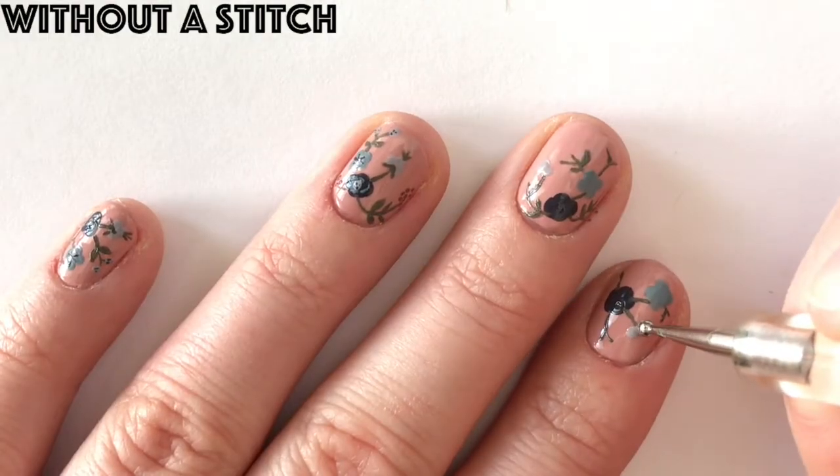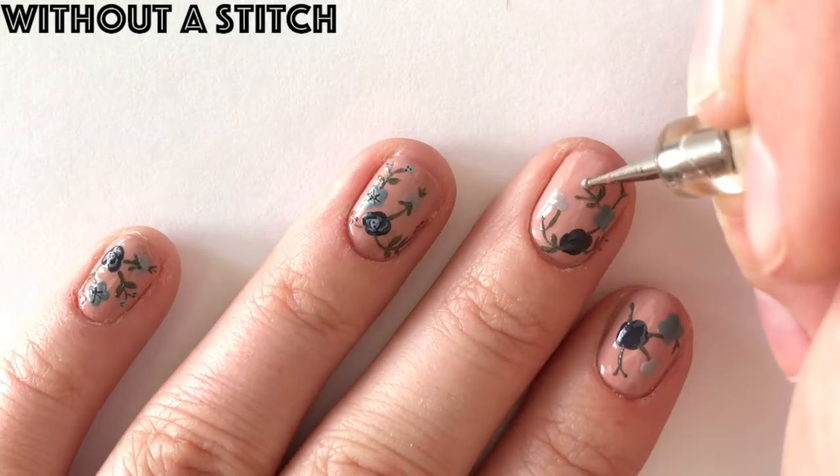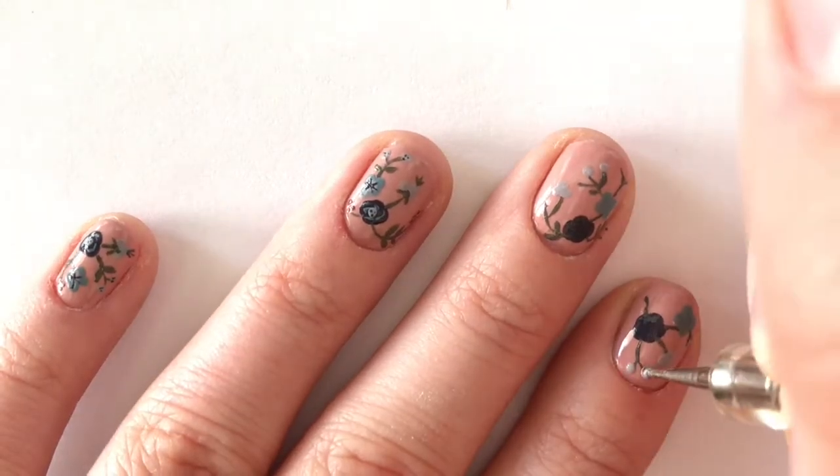We're going to continue adding our floral details by using Without a Stitch and adding a flower with three dots and two flowers with one dot each.